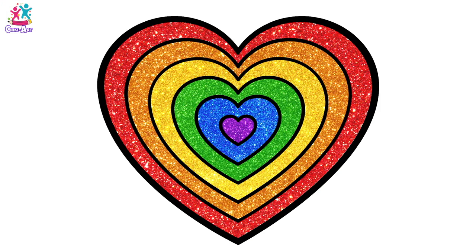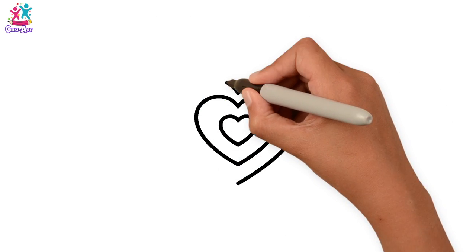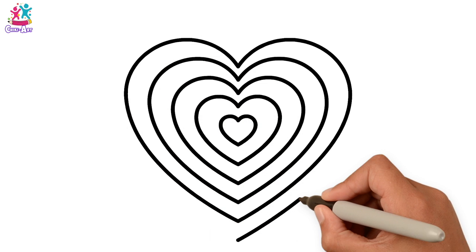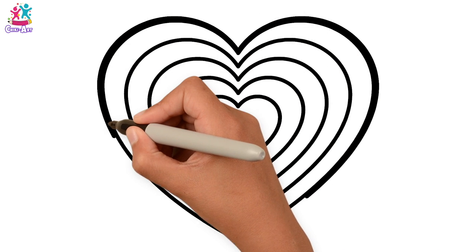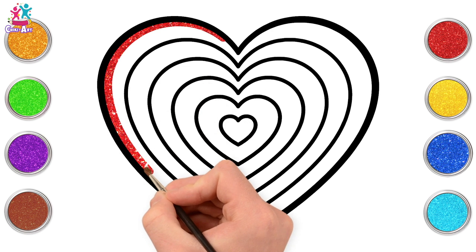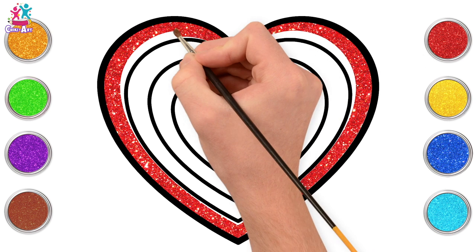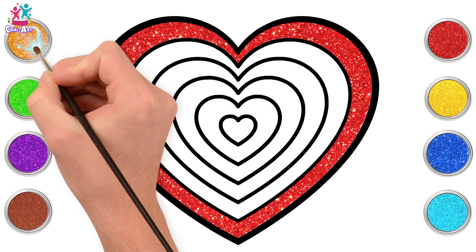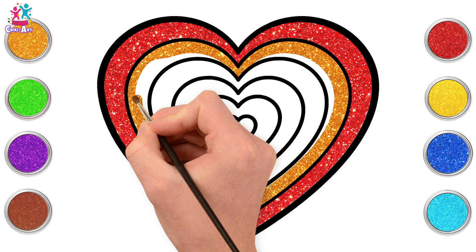Hi kids, look at this gorgeous rainbow heart! Do you fancy having a go at drawing and painting it? We'll start with the baby one in the middle and then just do bigger ones around the outside — getting bigger and bigger. Ready to darken the border — we like a nice bold thick black colour because it really makes the colour stand out. Ready to paint? Start with red for the outside. Let's go for a lovely gold orange colour next, just following the shape around.